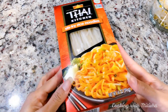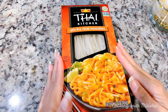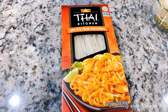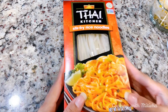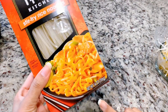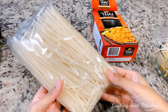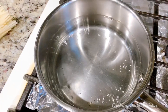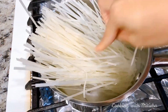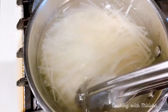For the noodles I am using stir-fried rice noodles from Thai Kitchen — this is what I have on hand, but you can definitely use whatever noodles you prefer. I'm using half the box only, so out of 14 ounces I'm using only seven ounces. Here I have water boiling and I will add salt, then let the noodles cook until soft and firm.